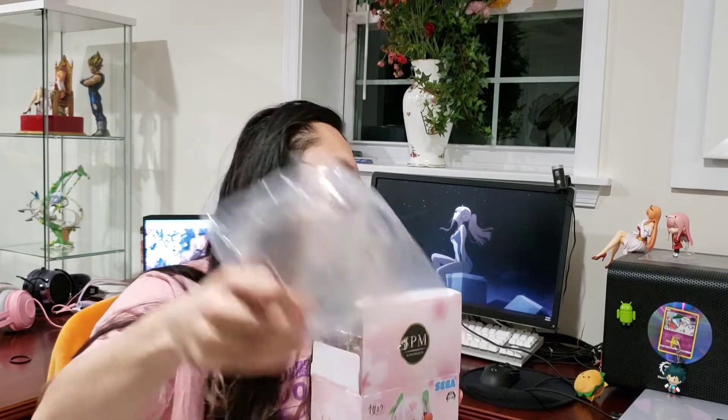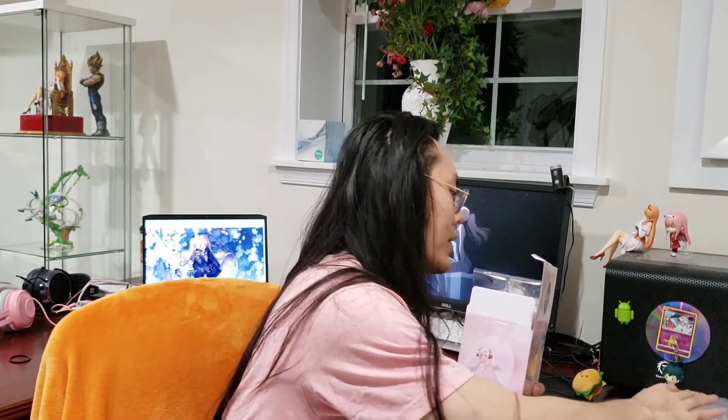It comes with a super plastic-smelling base, or maybe that's just from me keeping it sealed in there for so long.